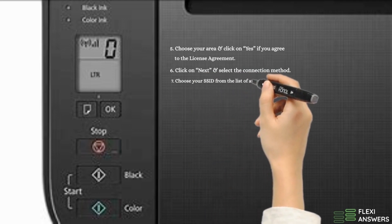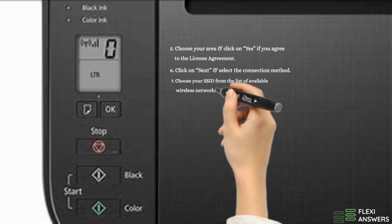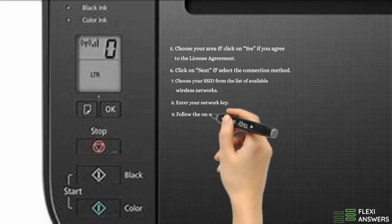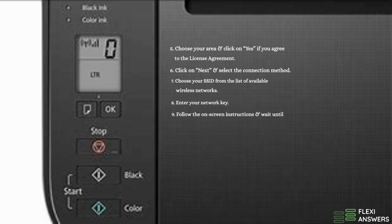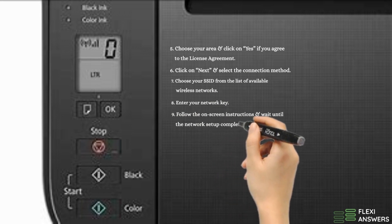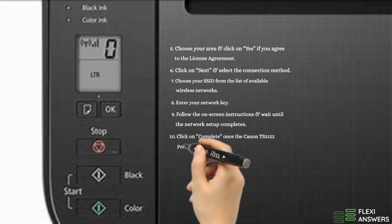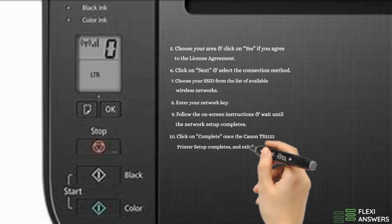7. Choose your SSID from the list of available wireless networks. 8. Enter your network key. 9. Follow the on-screen instructions and wait until the network setup completes. 10. Click Complete once the Canon TS3122 printer setup completes, and exit from the installation process.